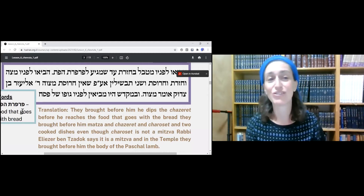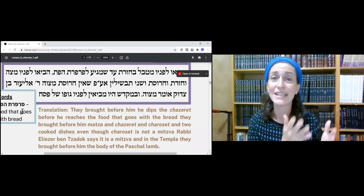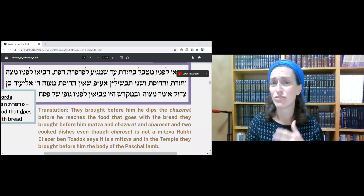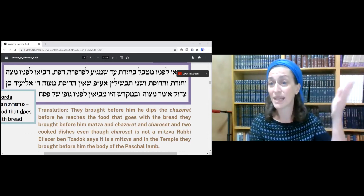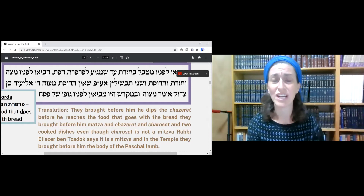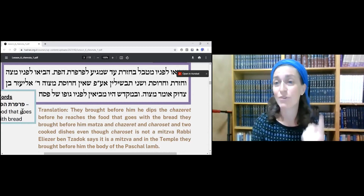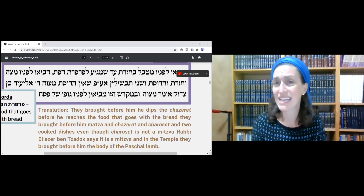Ad Shemigela Parperet HaPat — I translated loosely as food that goes with bread, meaning something eaten along with the bread. What it means here is what's going to be eaten with the bread later at the Seder: the Marur. It's interesting how they introduce Karpas — the word Karpas does not appear here at all. We know Karpas from the beginning of the Seder; we dip a vegetable in salt water. But in this Mishnah, it's going to be the same vegetable used for Marur, and that will be very key in our Sugya.